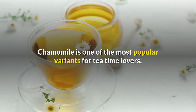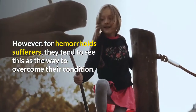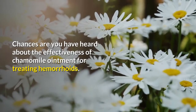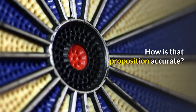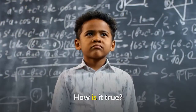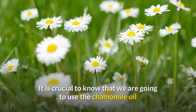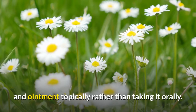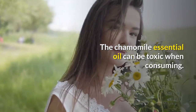Chamomile is one of the most popular variants for tea lovers. However, for hemorrhoid sufferers, they tend to see it as a way to overcome their condition. You may have heard about the effectiveness of chamomile ointment for treating hemorrhoids. It is crucial to know that we are going to use chamomile oil and ointment topically rather than taking it orally, as chamomile essential oil can be toxic when consumed.